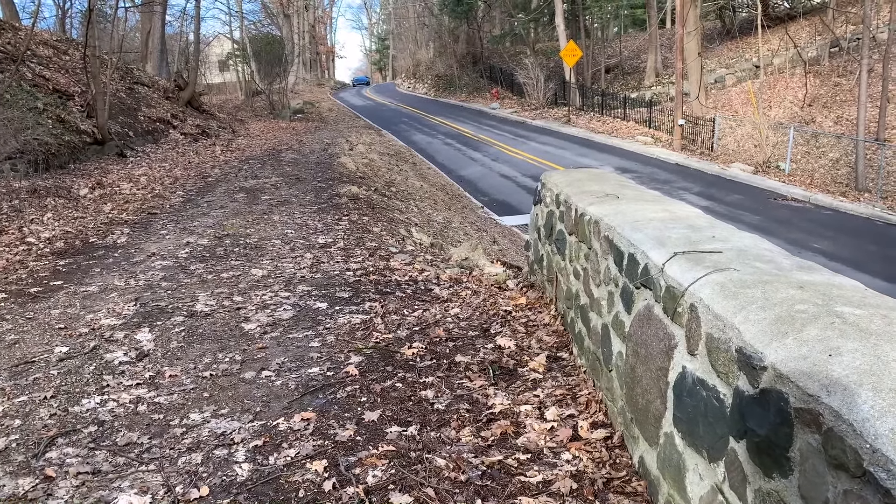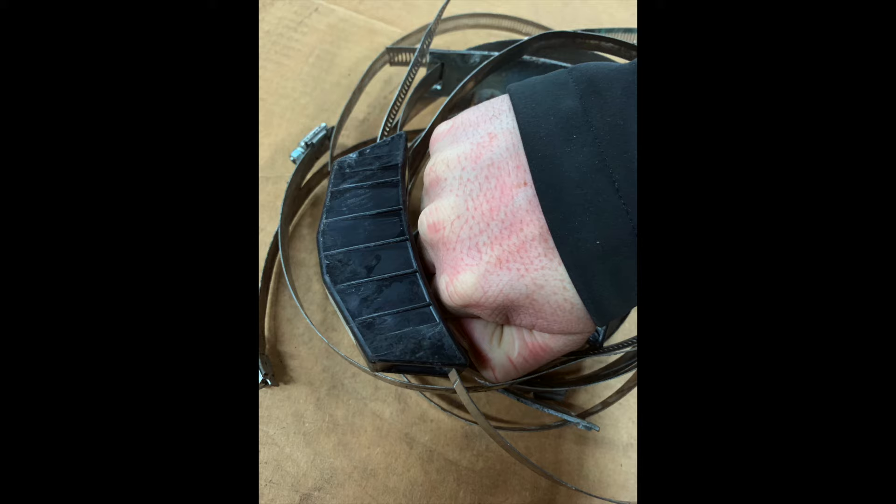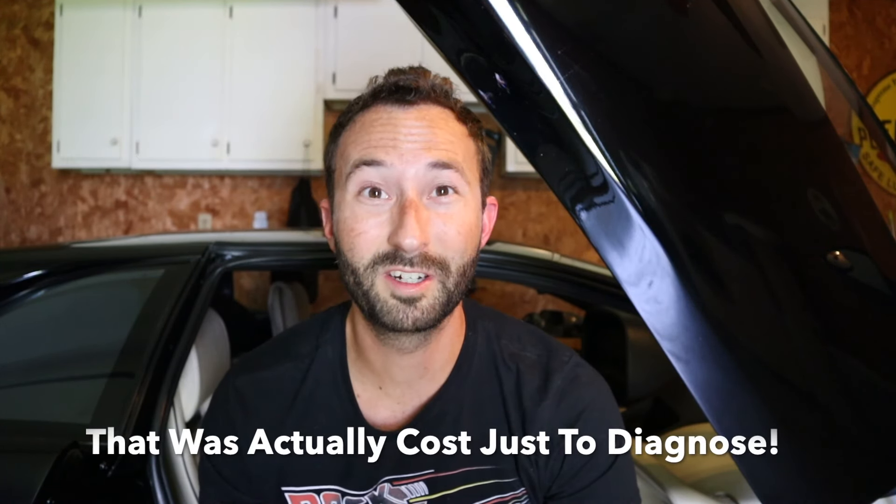This one was pretty hilarious. They drove my car for about five to ten minutes at the dealership during inspection and the TPMS light came on. First of all, how does a 1992 Diablo have a TPMS sensor? Number two, if you saw these sensors — they look like brass knuckles and are zip-tied on, like an aftermarket solution for wheels that can't fit TPMS. We chose to disconnect those and the light hasn't come back on. We definitely didn't need to be spending $361 for a 1992 tire pressure sensor.